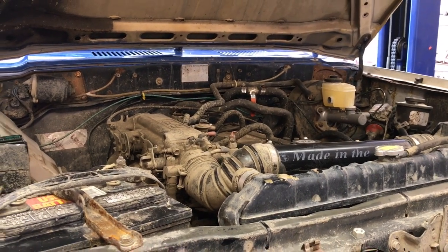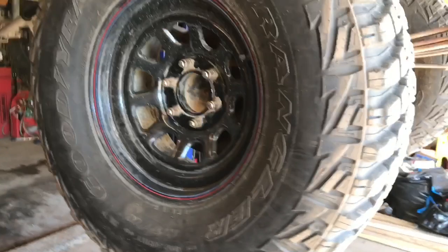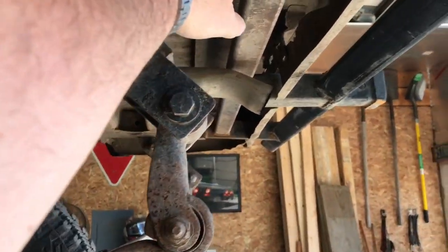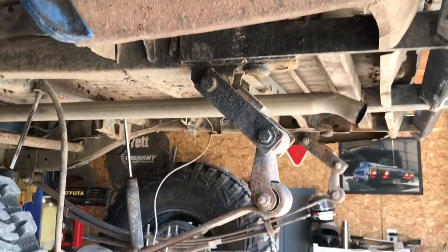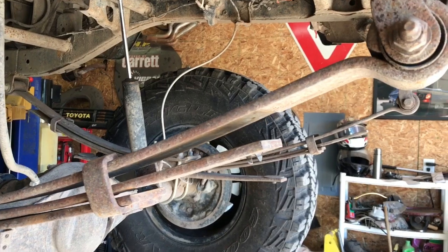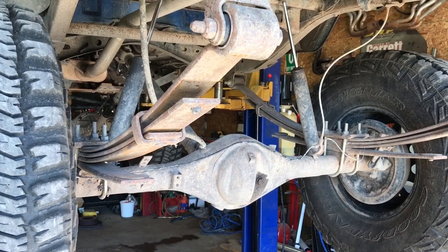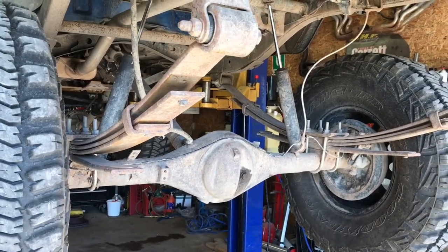The tires are 37x12.50 on 17s — Goodyear Wrangler Mud Terrains. There's a dual shackle setup for extended drop: when weight is on it at ride height, it works as a normal suspension and rides against the bump stop. The leaf springs are Chevy 63-inch long half-ton pickup springs from 1988 to 1998. Toyota axles run 5.29 gears with welded differentials front and rear for maximum traction.